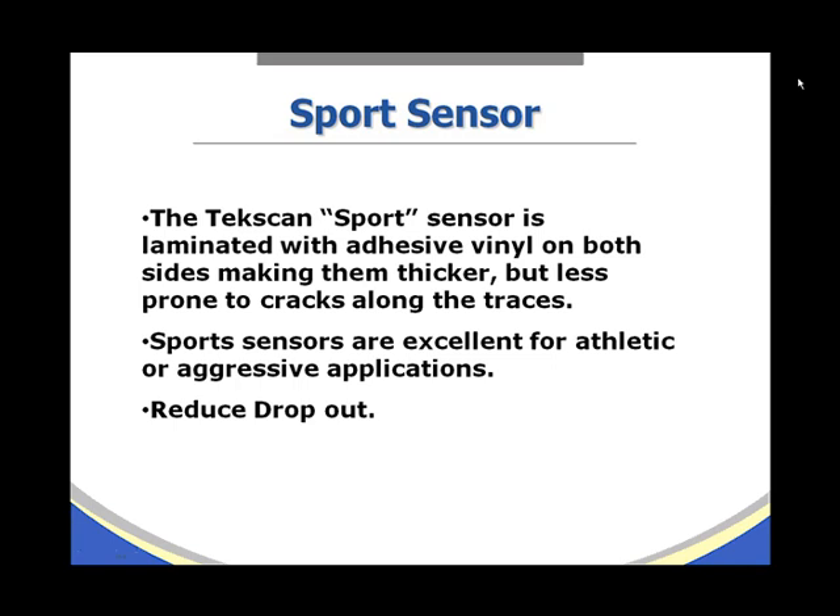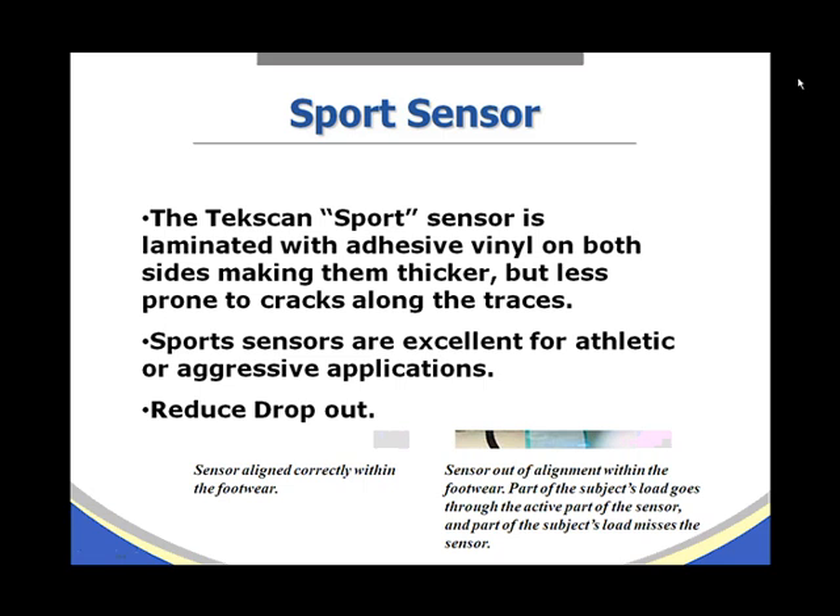TecScan offers the sport sensor, which is laminated with adhesive vinyl on both sides, making it thicker but less prone to cracks along the traces. Sport sensors are excellent for athletic or aggressive applications and help reduce dropout.